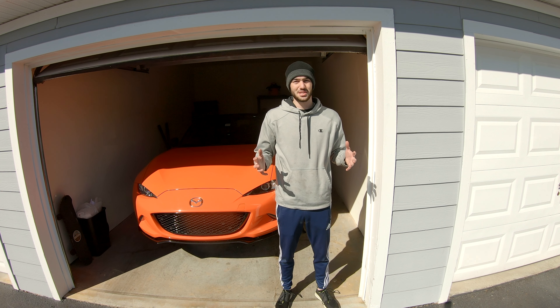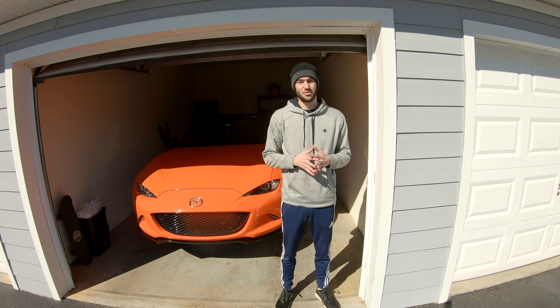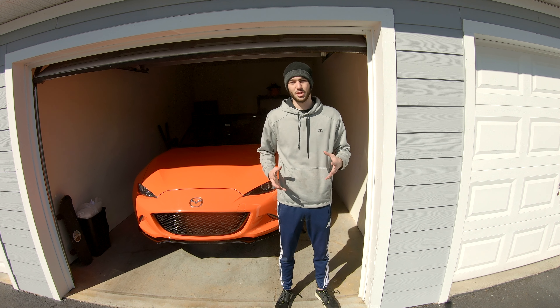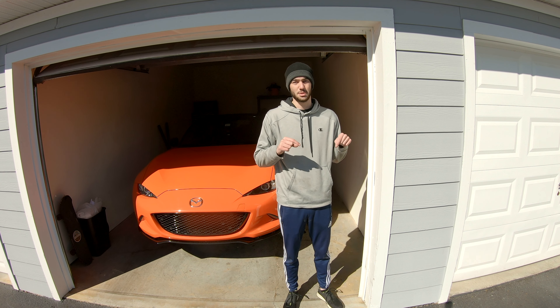I purchased all of these components from the Mazda dealership I used to work at, but they are also available on mossmiata.com and probably other online retailers as well. I'll go ahead and include the part numbers for all of these pieces down in the description below.